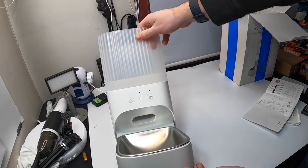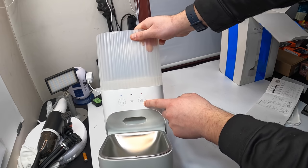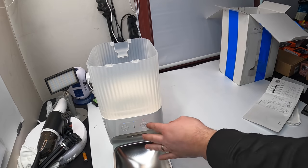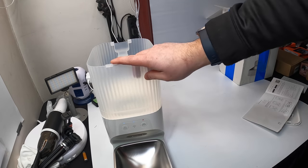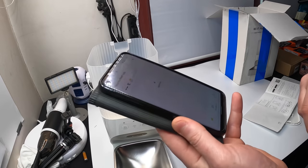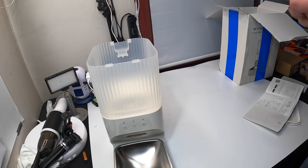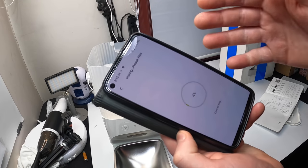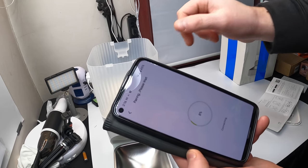Now that we've got it plugged in, we can see there are lights on here — a red light on the dog food indicator, and the Wi-Fi is waiting to be paired, which is what you want. Once you're signed up in the app, click 'Add Device' and enter your Wi-Fi information — it will then pair with your feeder.